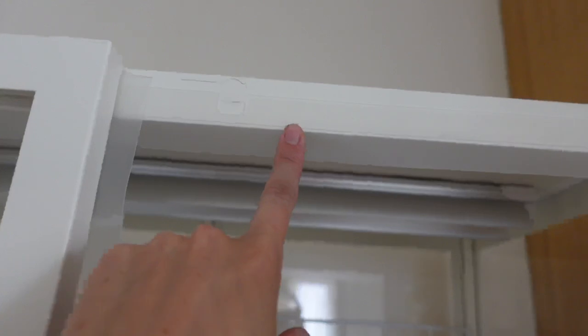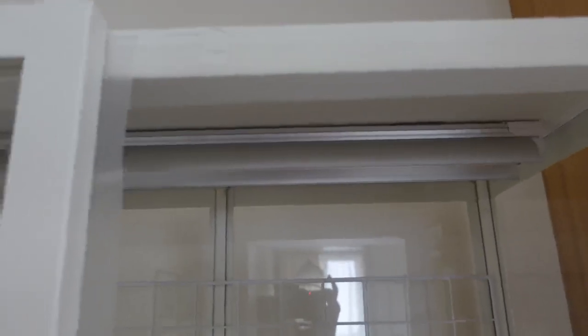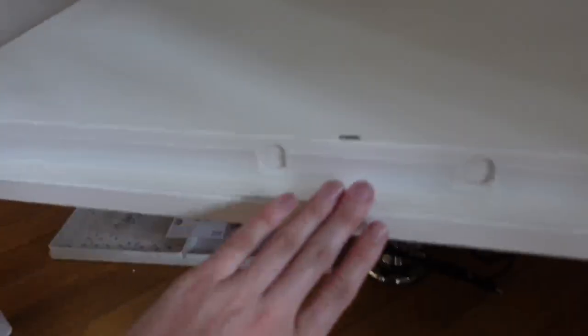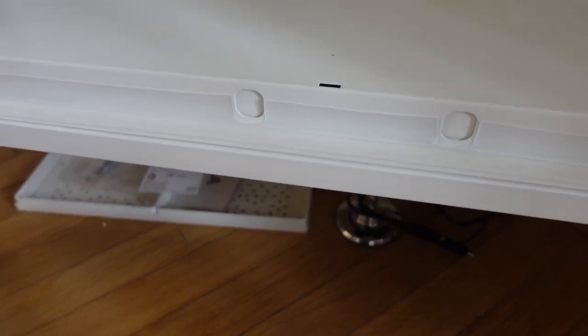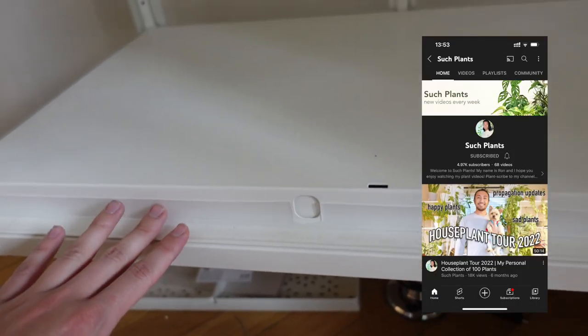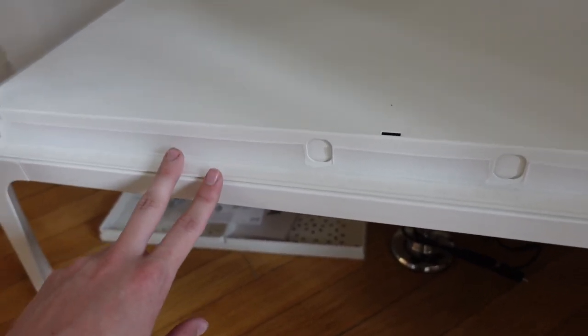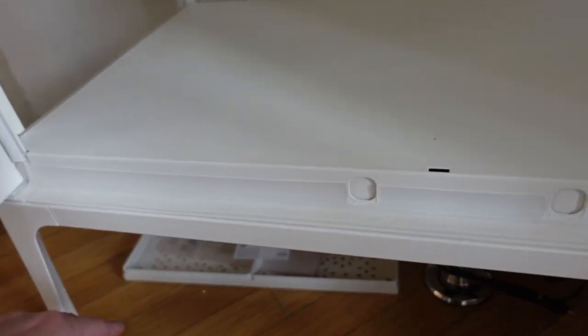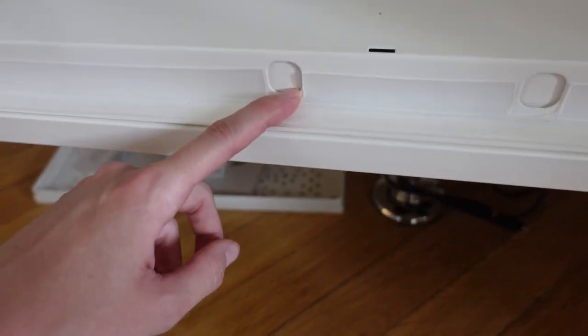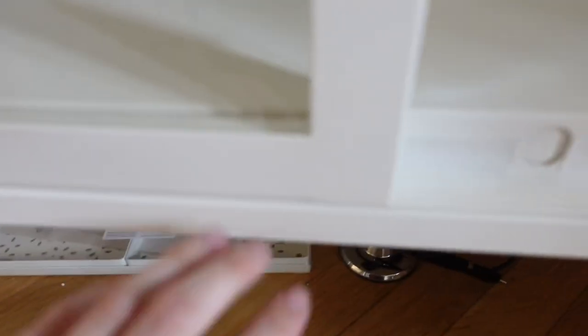I still prefer having this door seal over the D-profile tape, because I prefer the door closing properly over having slightly more insulation. I did something similar at the bottom. I wasn't sure how to attach that one, but I saw someone else do it — his name is Such Plants here on YouTube, and he made a video about building an IKEA greenhouse cabinet; without that video I don't know where I'd be. The sticky part goes down and the flabby part faces out. I cut out holes for the magnets, and the biggest change has been the weather stripping on the side of the door.